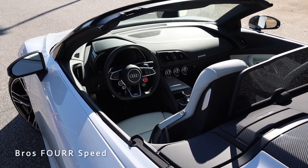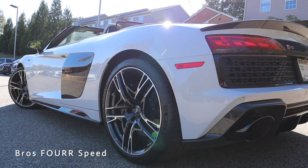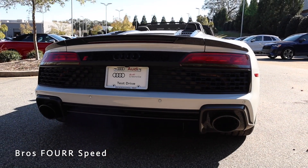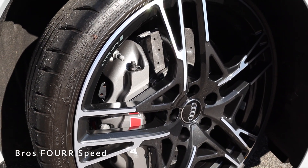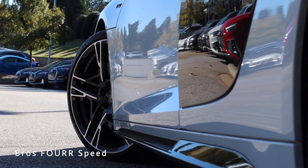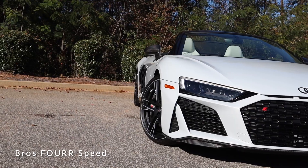Overall length is 174.3 inches with a wheelbase of 104.4, height of 49 inches, and width of 76.4 inches. Being the V10 Performance, this features a set of carbon ceramic disc brakes in all four corners — ventilated and drilled — with a 15-inch rotor up front, 14-inch in the rear, six-piston brake calipers up front and four pistons in the rear.